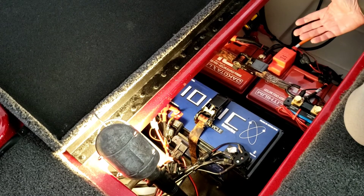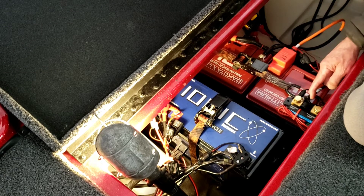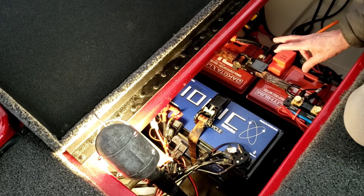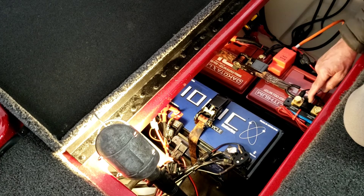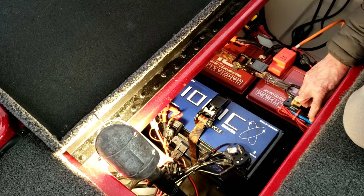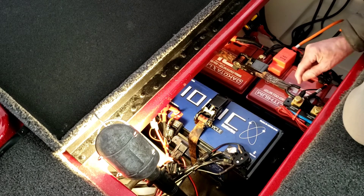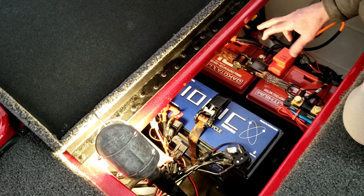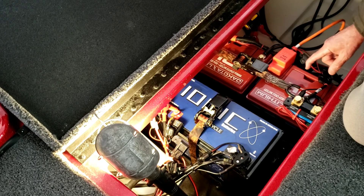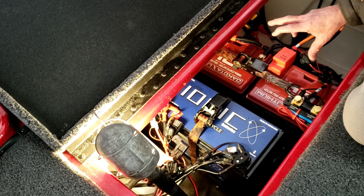I also added a shunt that monitors the 24-volt circuit. It has two inputs — battery and auxiliary — that you can program to use as a midpoint voltage monitor. So I'll know what each individual battery is doing, as well as the whole 24-volt series circuit.